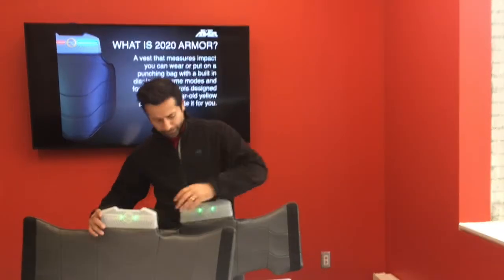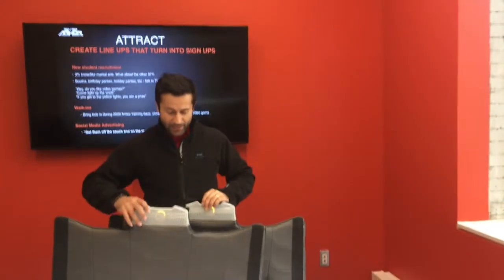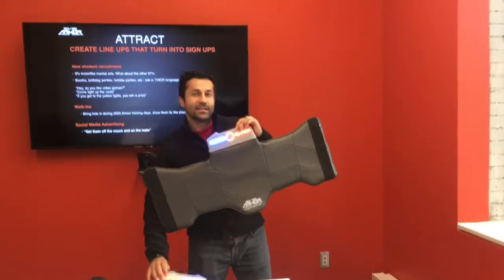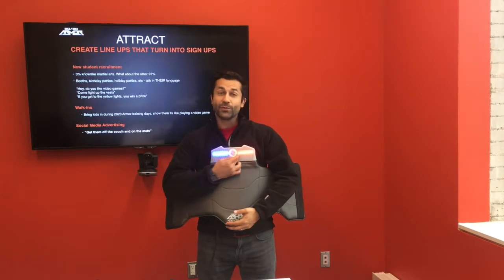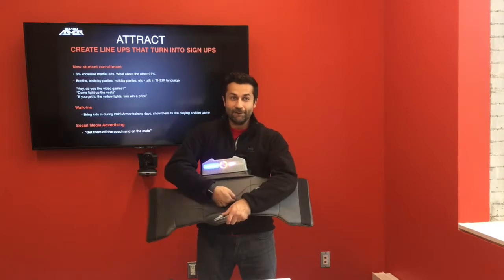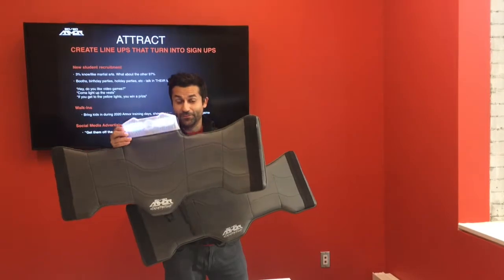I'll show you how simple Energy Scoring is to operate. I push play — this means it's looking for a partner to sync up with. I push play on the other one too. To pair them up, all we do is double-tap the sync. Now we're synced up. If you've ever played video games like Street Fighter, Mortal Kombat, or Tekken — it's just like that. You have a hundred percent health. As you get hit, your health goes down. Once you lose all your health, you lose. I hit it a little bit — it goes down a little. I hit it harder — it goes down more. Once you lose all the energy, I lost and this player won. That's how it works.